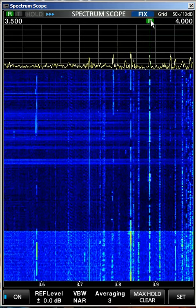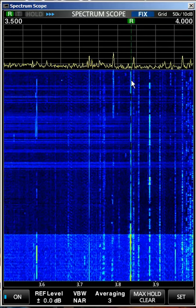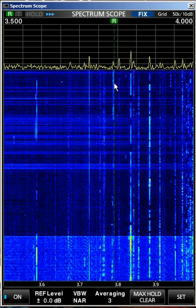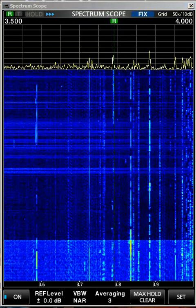Notice the R for receive. This is another AM signal. Okay, that's clearly sideband, so I'll put it in sideband mode.